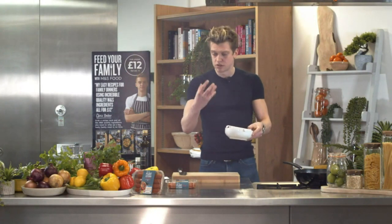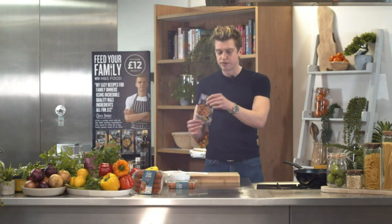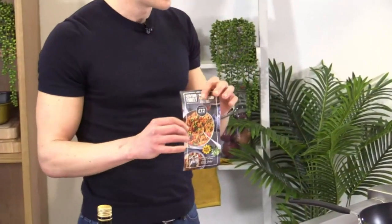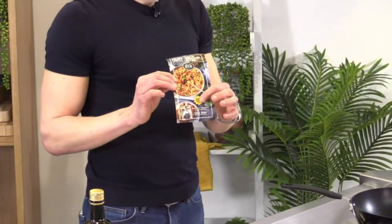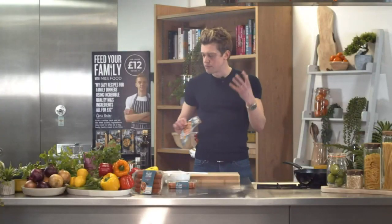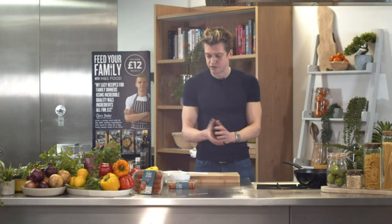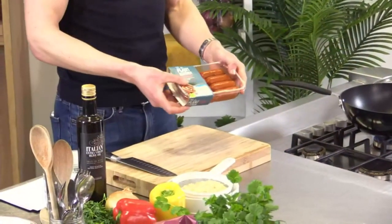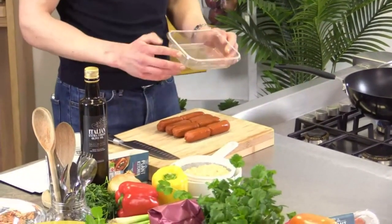This is one of my weekly recipes — we've got recipe cards in store. Feed your family for 12 pounds every month, four recipes available. This is an eat well recipe with the little sunflower logo. Anything with that on, you can be confident it's going to be a healthy choice for your family. Now for our Plant Kitchen no chorizo puppies — just flip them out onto the board.